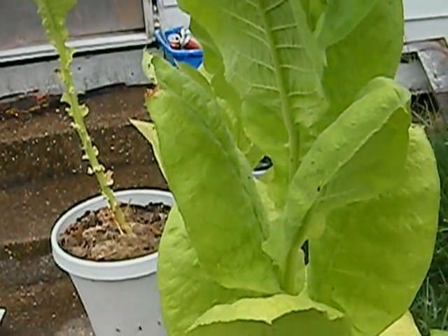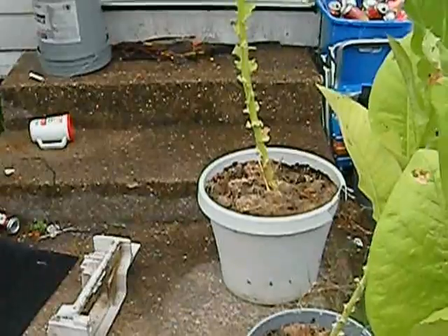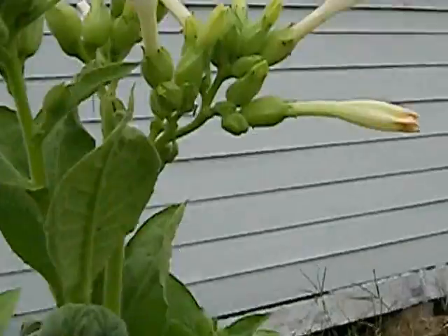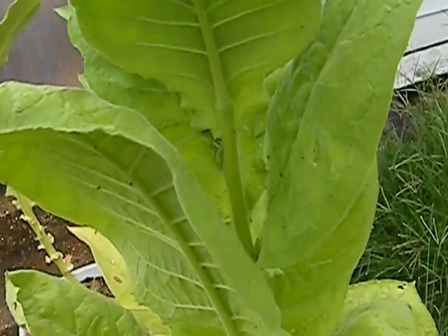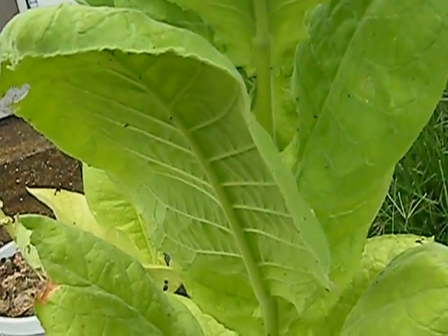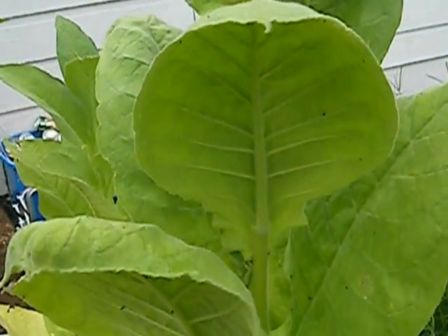Hey YouTube, Rando here doing another tobacco garden update. We got most of them weeded out, and most of the bottom leaves are harvested. A few of them have flowered on me — looks like we're going to get some seed pods after all. The pests — the worms — were tobacco hornworms, which are basically the same as tomato hornworms. They munched up most of my leaves.